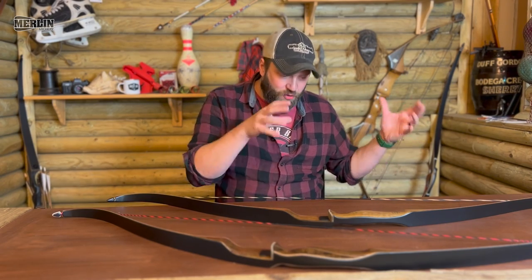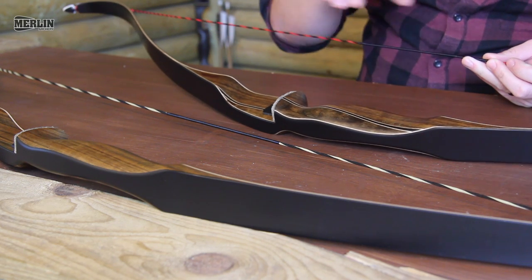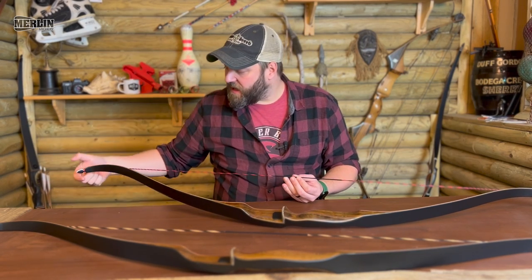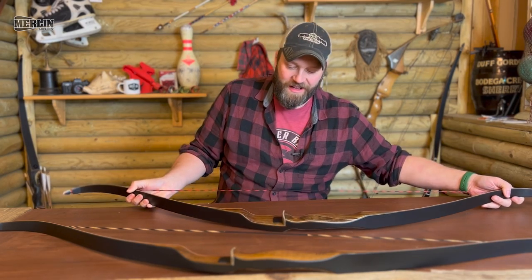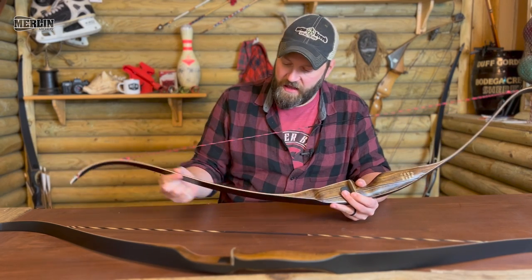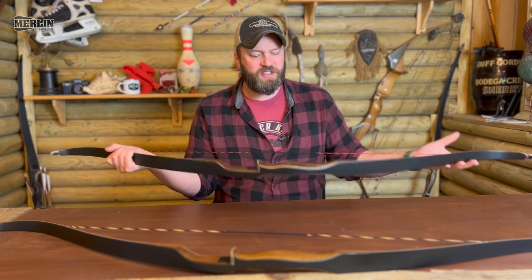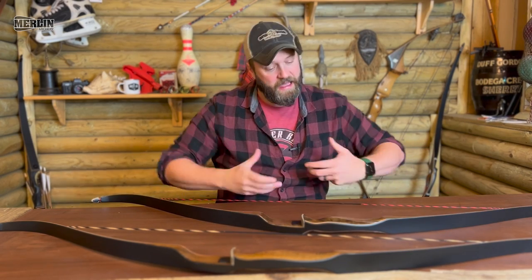Moving on to the Super Grizzly, which was developed in the 70s, a little after the redesign of the Grizzly. They wanted something a bit more high-end and higher-performing. What they did was increase the reinforcement on the limb tip, giving you a much more reinforced tip that can take a higher-performance string. The Super Grizzly comes with a D97 string. There are also two laminations in the limb — as you can see, it comes down and splits into two, going either side of the riser, like a conventional traditional bow. That gives you a slightly better-performing, possibly more stable limb.